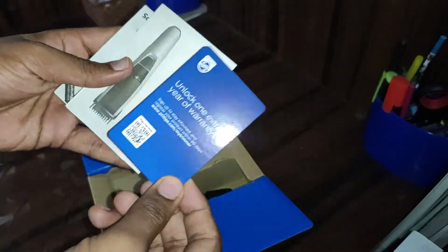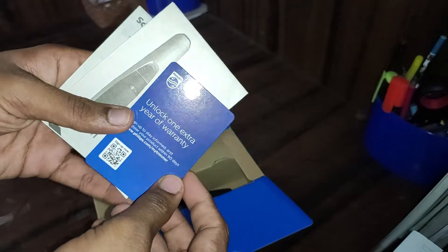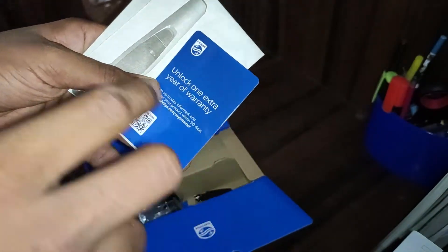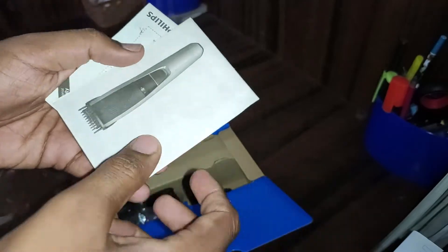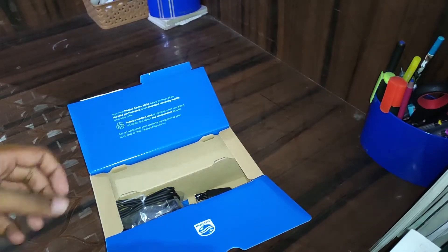The first thing you get is a card for a one-year extended warranty. You have to register it online to get the extended warranty — with the company you get two years, but when you register online it gets extended by one more year, giving you three years total. Here's the paperwork.